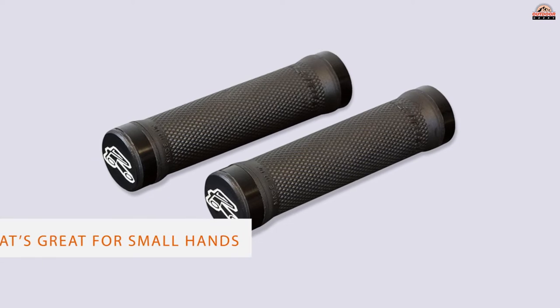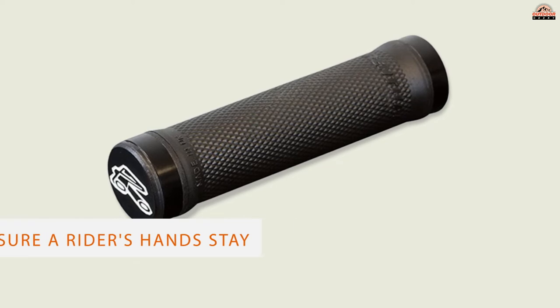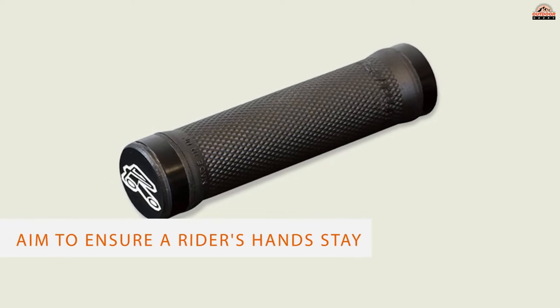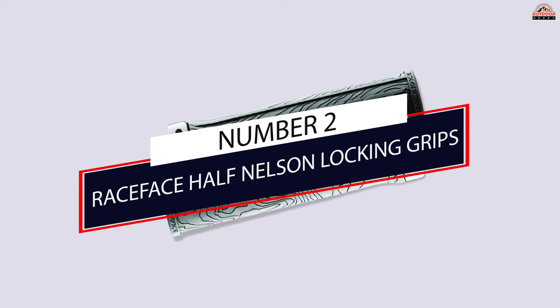Race Face grips use a proprietary rubber formula that's impressively tacky and comfortable. The Half Nelson is a slim grip that's great for small hands, while the thicker Get a Grip provides a bit more cushion.